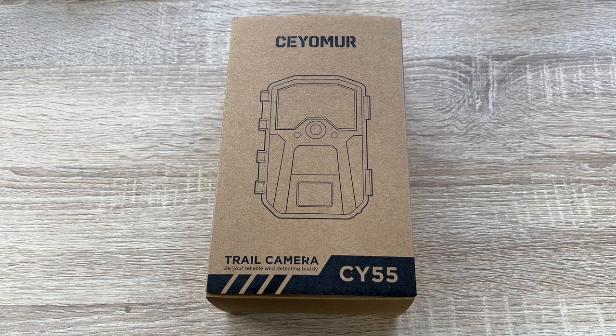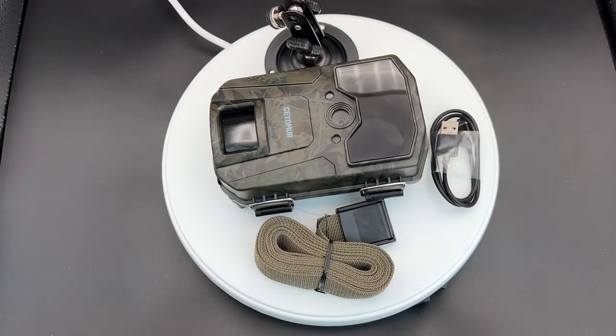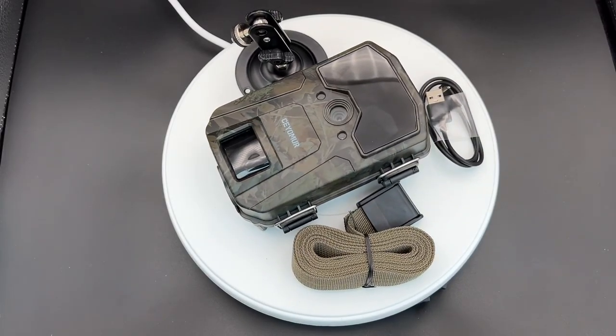Hello! Today I'm going to show you an awesome unboxing video by me for you. Today, let me introduce you to the Seymour Wildlife Camera System.